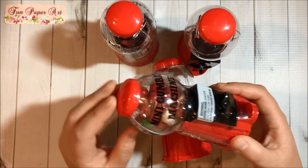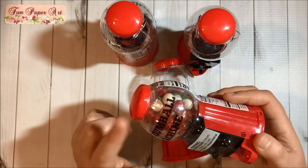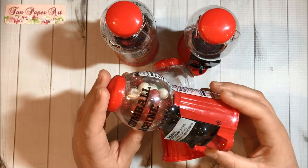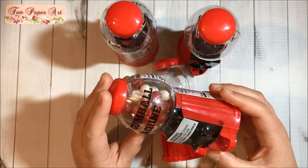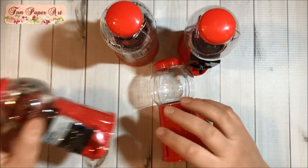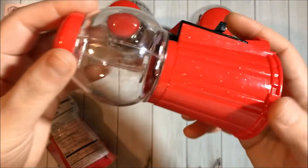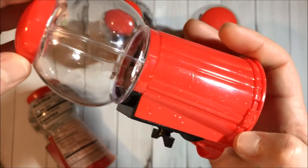They come with real candy — gum — inside. I found them in the candy Christmas section of the store. They also had them in other colors, which I shared in my previous new Dollar Tree video. They are super cute and we can alter them with different colors.